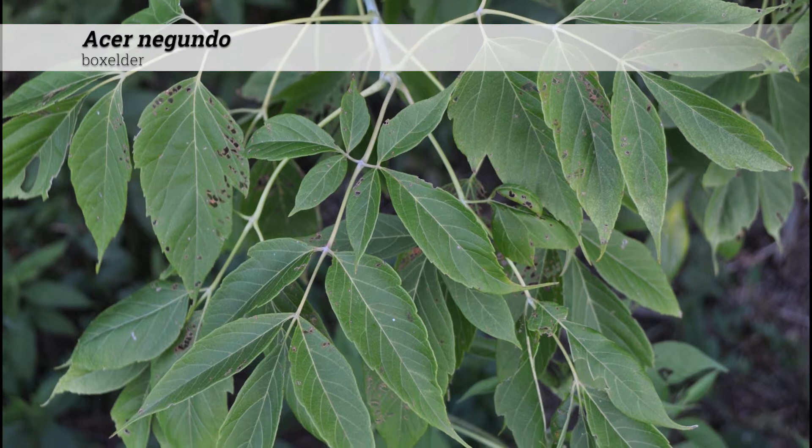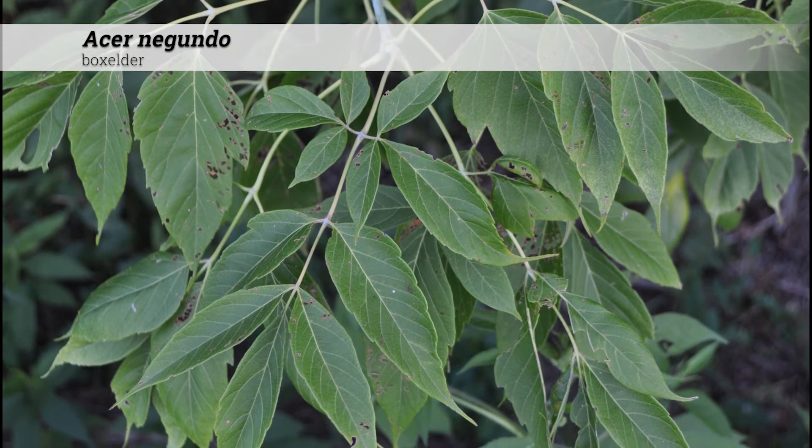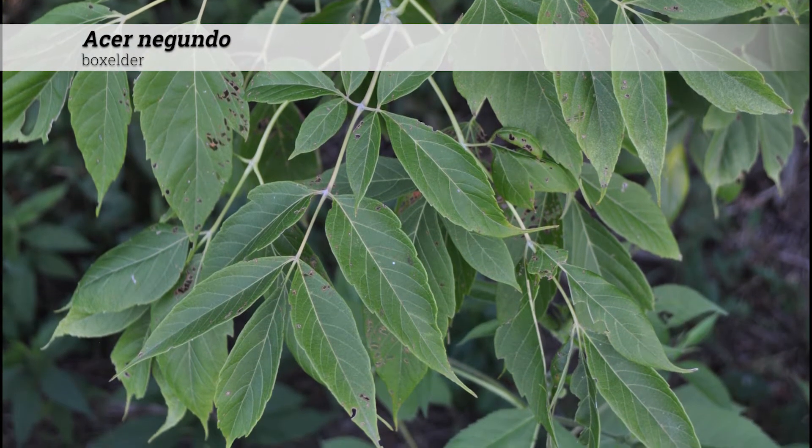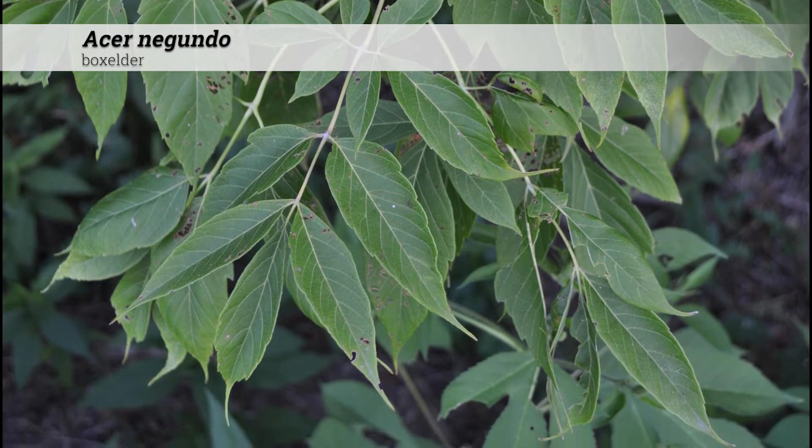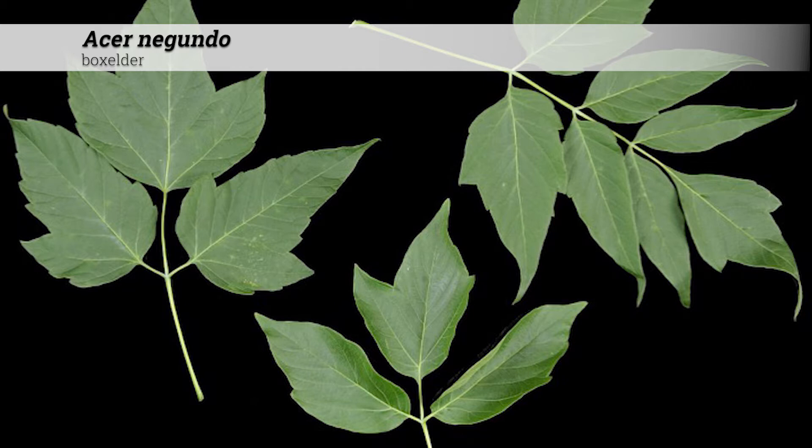The foliage is deciduous, opposite, and oddly pinnately compound with three to five leaflets, although leaves can have seven or up to nine leaflets. Each leaflet is ovate to lanceolate oblong, and the margins of the leaflets can vary — they can be coarsely serrate, slightly toothed, or even lobed.